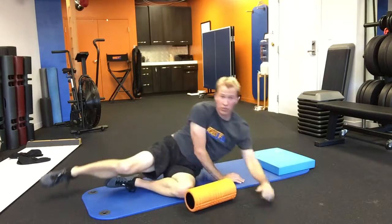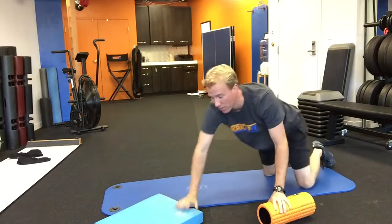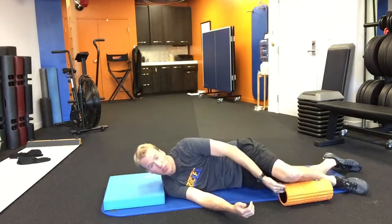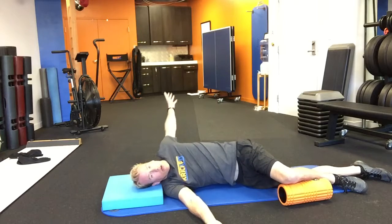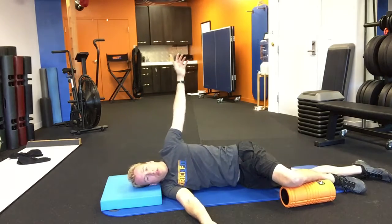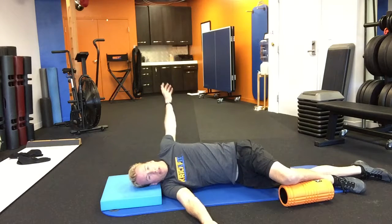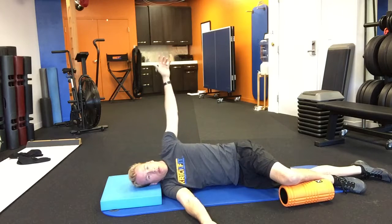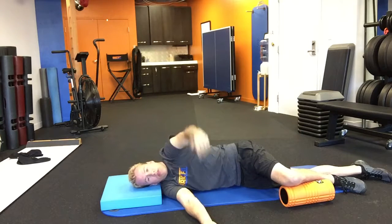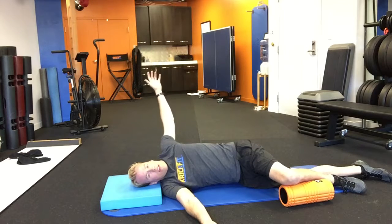Same thing on the other side. You can just roll over. Hips are stacked, shoulders are stacked. Breathe out and reach — open the book. Don't twist on this one; you'll be tempted to because we did on the last one. Breathe out and reach. You're going to do ten.